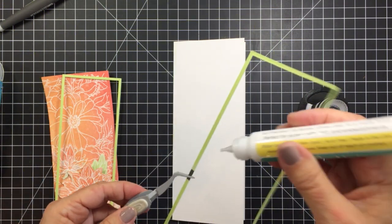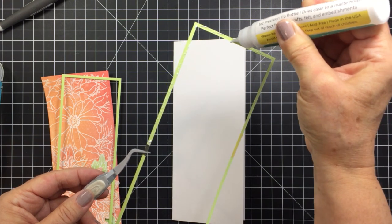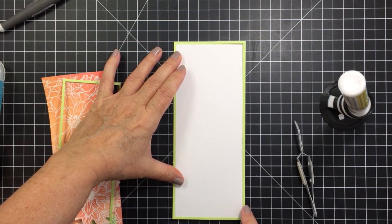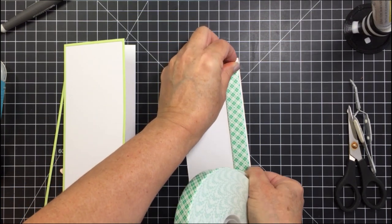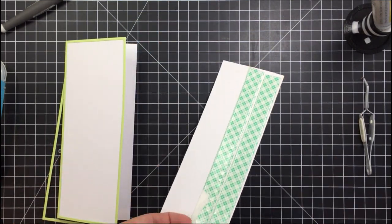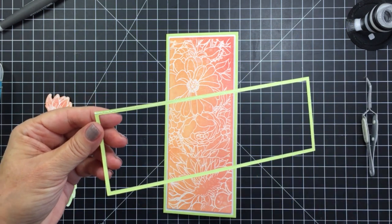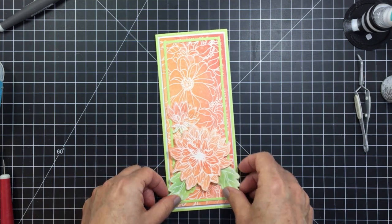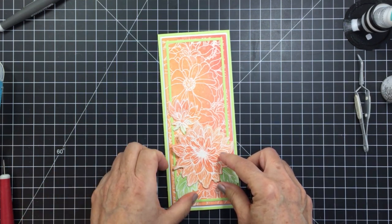Now I'm taking my slimline card base, which is three and a half by eight and a half inches. I'm finishing up by starting with a green frame from the Slimline Thin Frames Die — I ran that die through my die cutting machine with green cardstock to get a bunch of frames. I'll back my card panel with three-quarter inch foam adhesive to pop the panel up, with the green frame on the card base. Then I'm adding another green thin frame for a little extra detail, and now I'm adding my die cut dahlia pieces — the large dahlia with foam adhesive, then the little bud and two leaves with liquid adhesive.